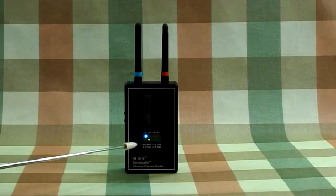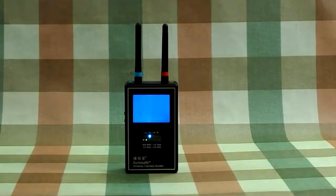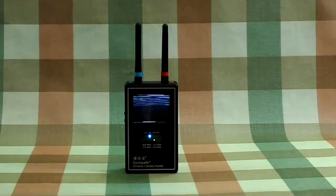The green LED will shuttle to and fro during scanning. When a camera is detected, the image will pop up on the screen.